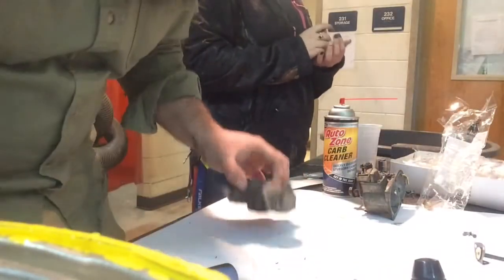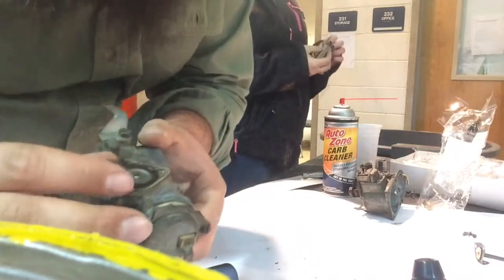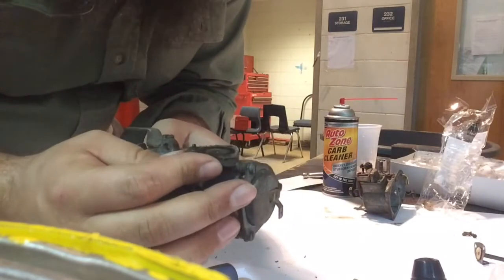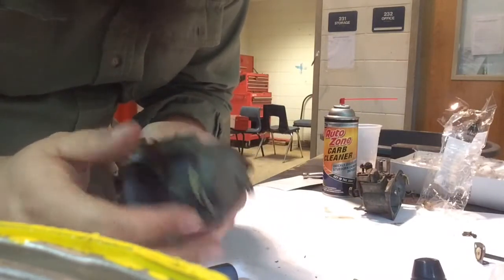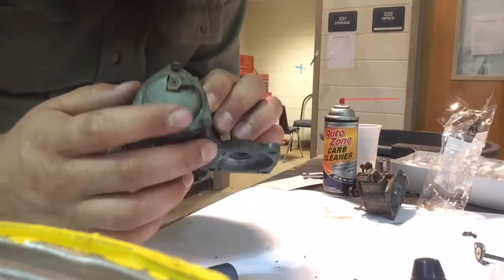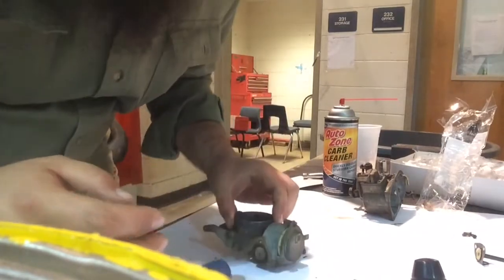We just took this off to look at the diaphragm, and it's pretty well gone and grody. Of course the kit comes with a new one, so that's good. We're going to take the thermostat off — or the electronic choke — and replace that before we continue to clean.